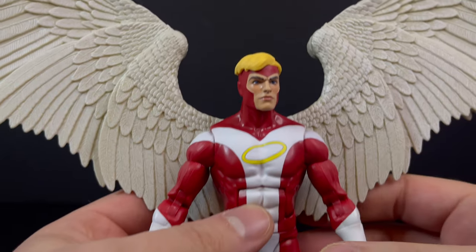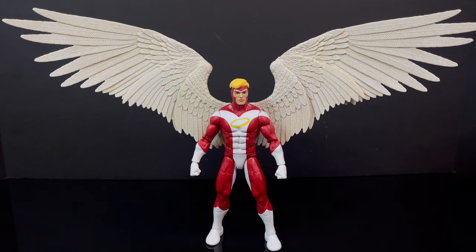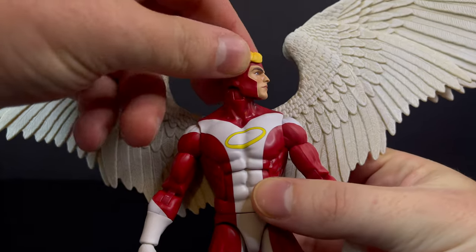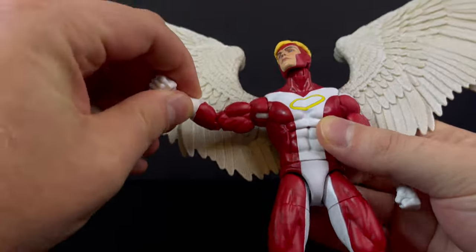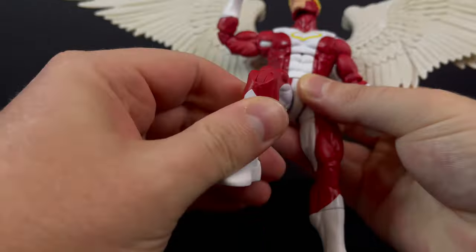It's a standard action figure with gorgeous wings — that's really it. Is he back heavy? Not really. If you get him in the right stance, you're going to be just fine. Of course, he's going to be back heavy in some situations — it's all about the stance. It's the same exact articulation we've all seen. He's pinless throughout, so that's a nice aspect.